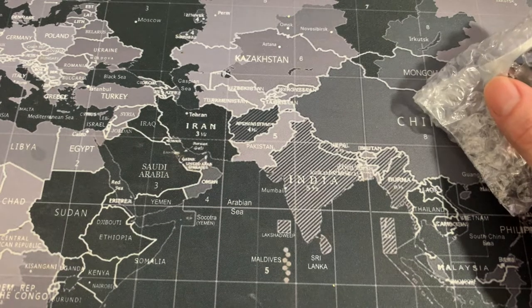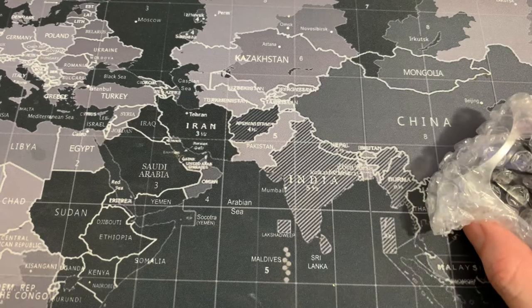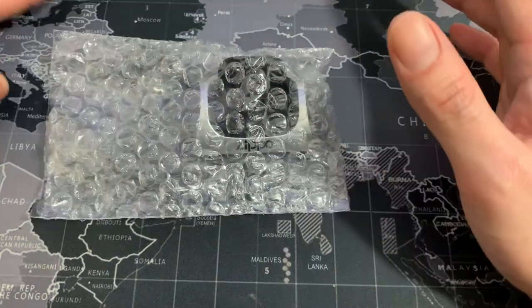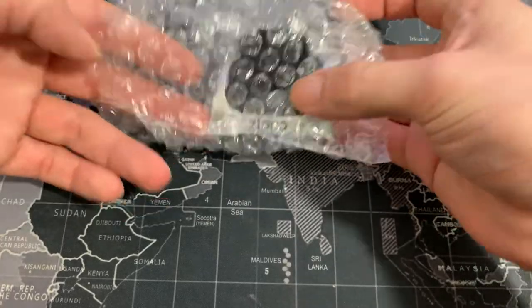Hey, what's up guys? I just wanted to get on here and do a quick little unboxing. This is gonna be an unboxing of the Zippo magnetic ladder display stand. This is how it came — it came in one of the Amazon paper bags, so very simple packaging.